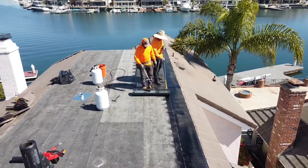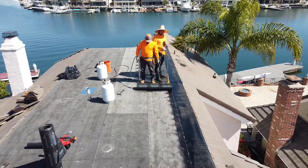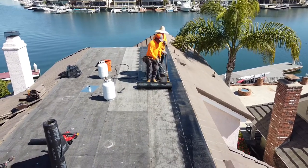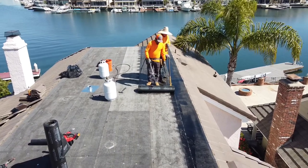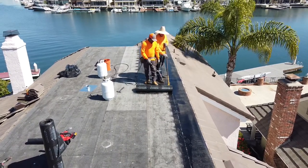This is the second house I've done in Coral Cay. If you stay tuned to the end of the video, I do a little overview. It's a beautiful neighborhood — every house has either a harbor front view or a private beach.